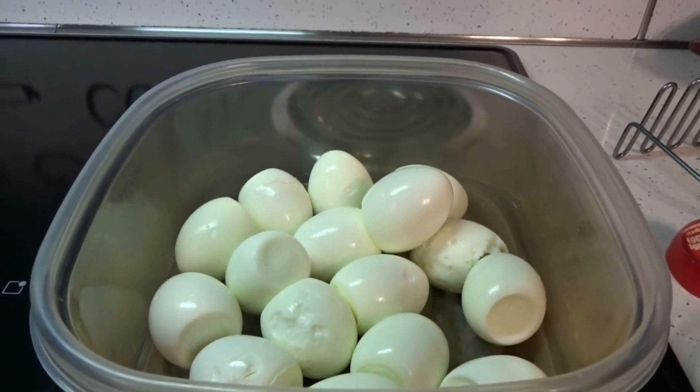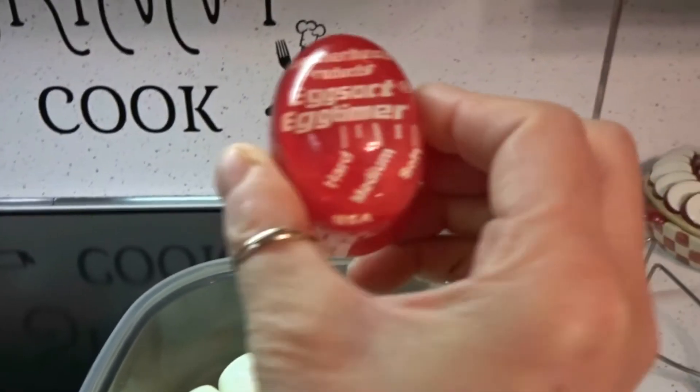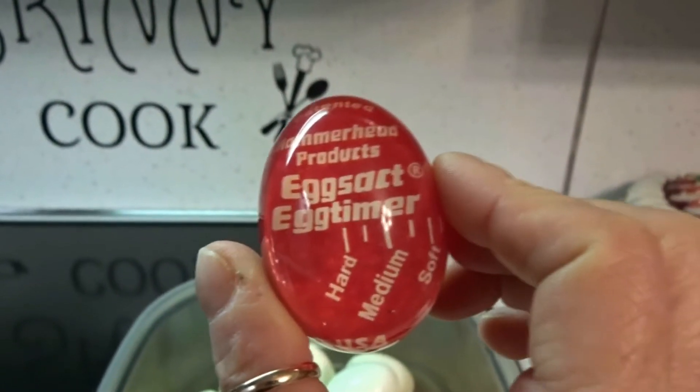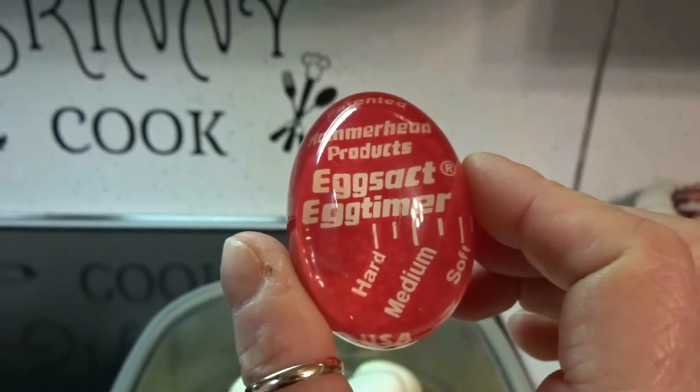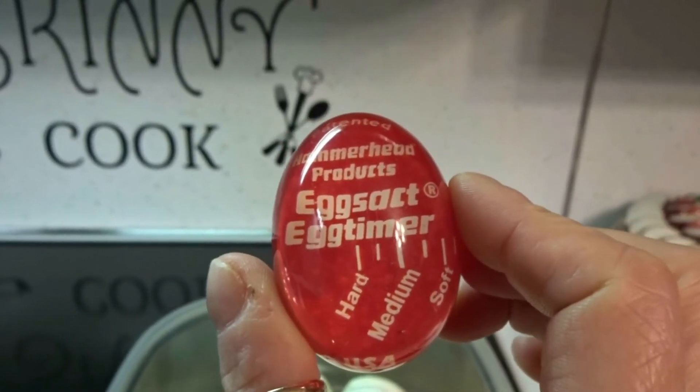Now if you're like me and you have trouble making the perfect hard-boiled egg, just pick up one of these — it's an egg timer. You can get them anywhere, pretty much in any store. You throw it in the water and when it turns purple you have the perfect hard-boiled egg. You can make medium eggs or soft eggs as well.